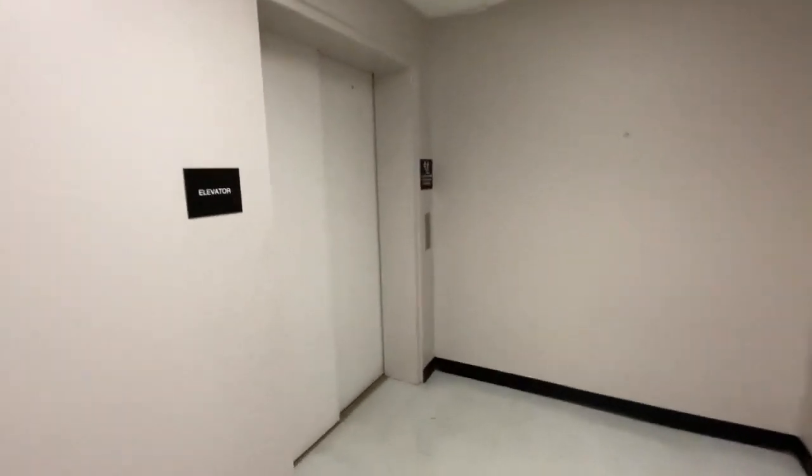Yep. Here's everything — here's a staircase, as you can see right there. There's some rooms, and here's the white elevator.